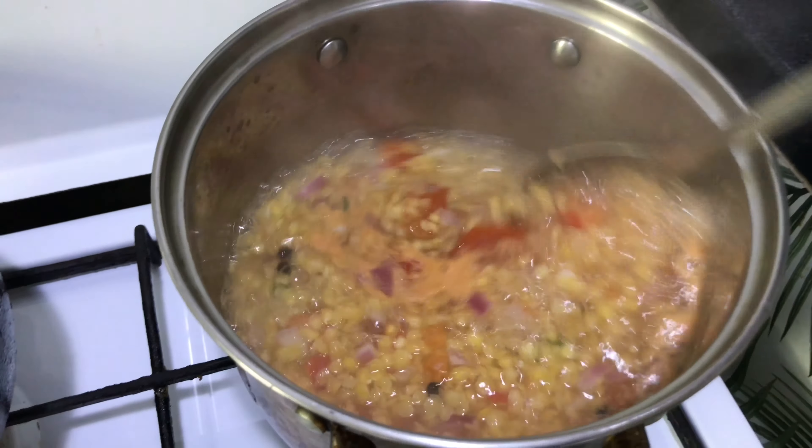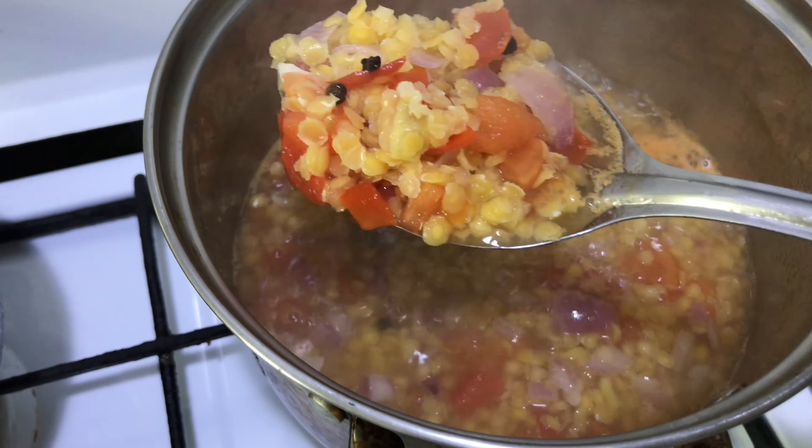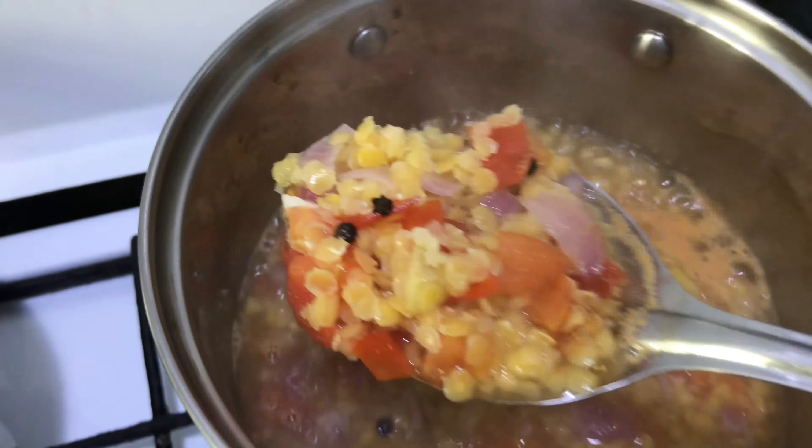Keep on stirring. This is how it looks like after 10 minutes. Keep going a little bit more until the lentils become soft.